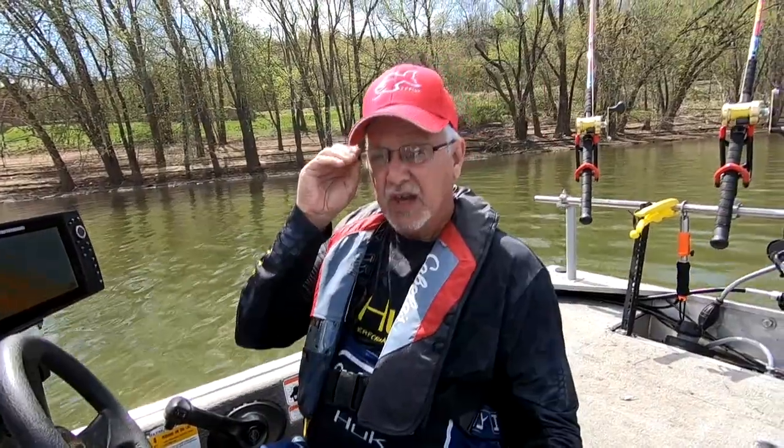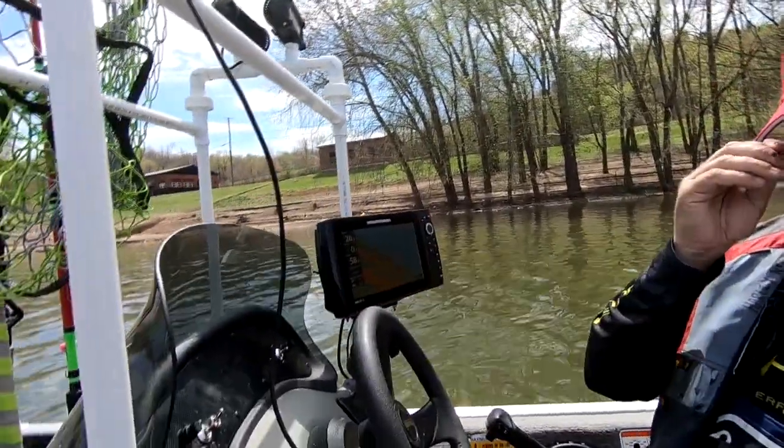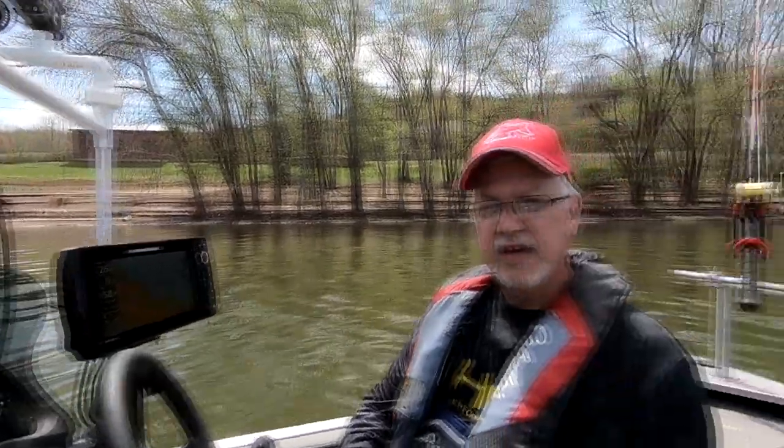He just got a new Humminbird Helix 10 on here — he's got a nice second-gen unit. He took a guess at his transducer angle, so we're going to check that when we get out of the water and go ahead and adjust it.